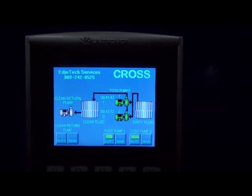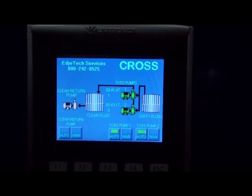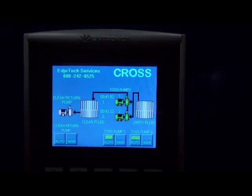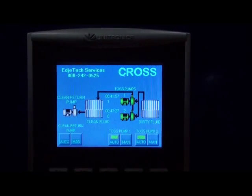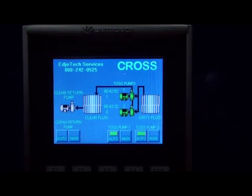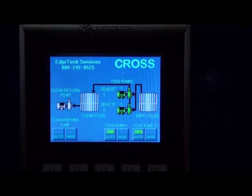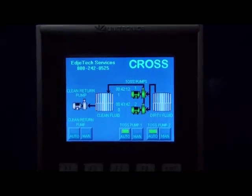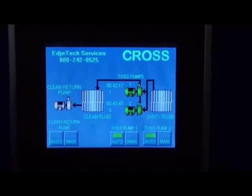In Auto mode, the pumps will run until there is a low level switch, then the pumps will turn off, and once that level comes back up, those pumps will turn on automatically. In Manual mode, that overrides the level switches and allows you to just run those pumps in manual mode. That might be useful if you have a low level switch but the fluid is still there to run and pump through the oil water separator. Basically, that's used in startup mode.